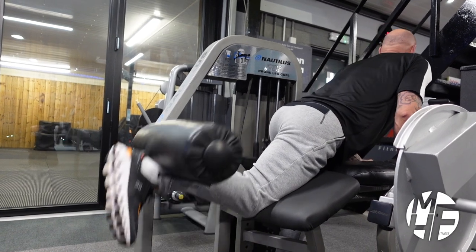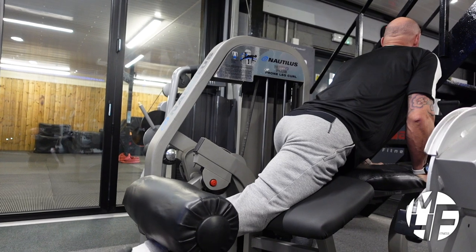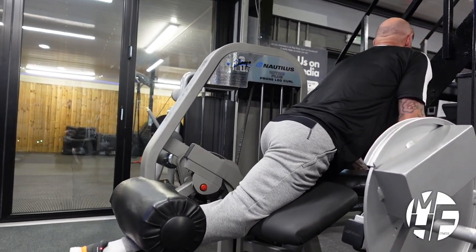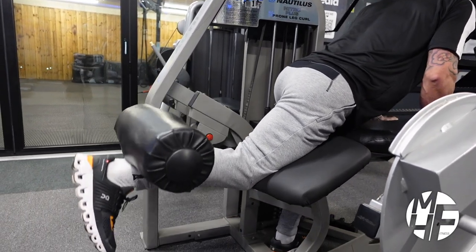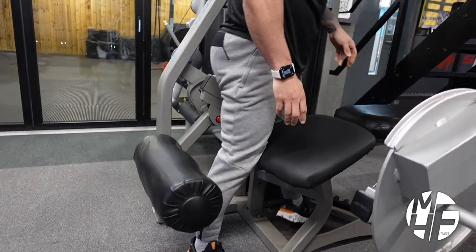Really try to contract your hamstrings — hold the stretch at the top, then slowly go down. As you start to get tired on the hamstring, try to get a couple of reps out at the bottom, just to really squeeze out those final few reps. And that's how to do a standard leg curl on a lying leg curl machine.